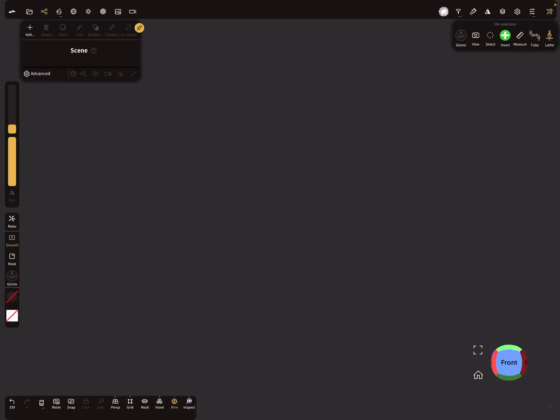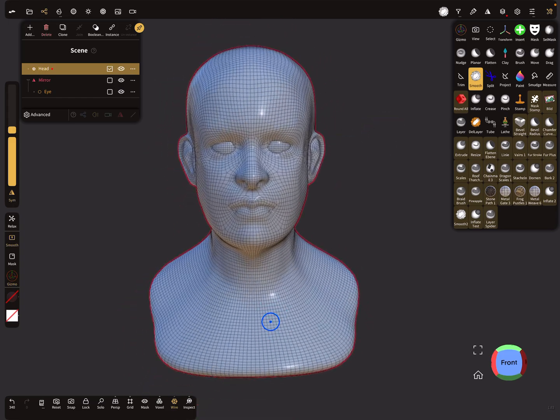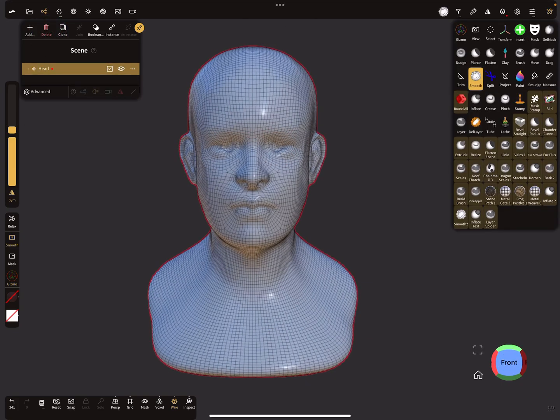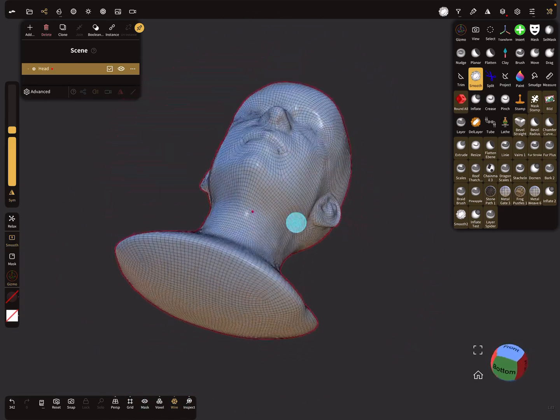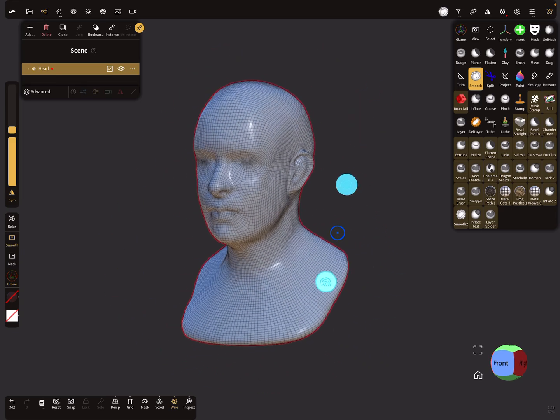We need an example, so I add this head mesh and delete the eyes, so we only need this one, and I'm smoothing the eyes a little bit. This mesh here is a closed mesh — I think it's called a manifold mesh or a waterproof mesh — so you can print this head as a solid piece.